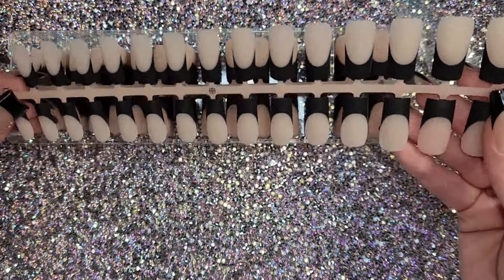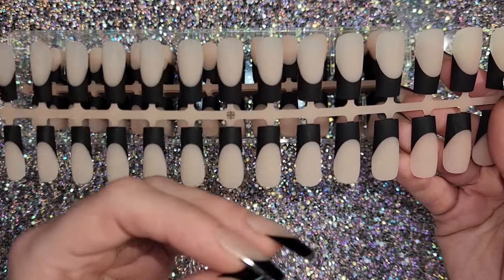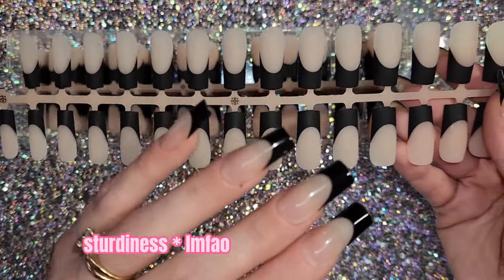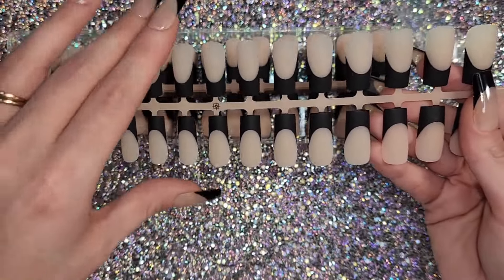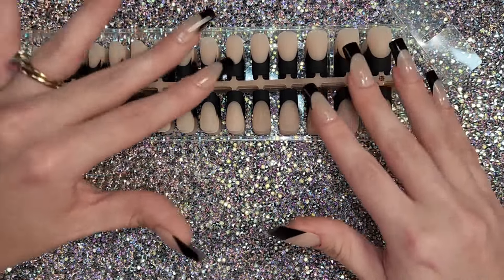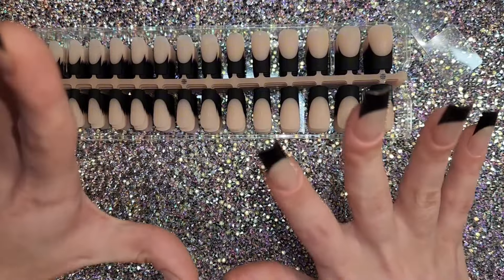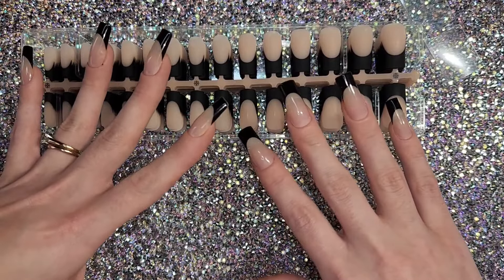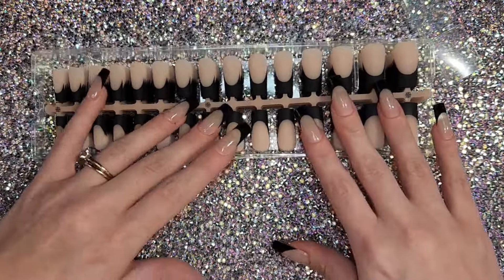If you're in a rush you can definitely just pop these on and have a really nice set without doing much. But for me, I like to design my nails so the extra prep isn't a big deal for the added security. Another pro is the skin tone range — I can see these working for quite a lot of people, and they're very strong, which is great.